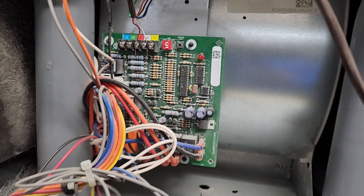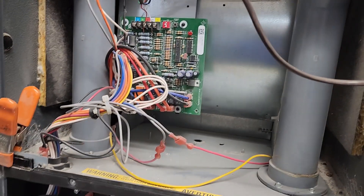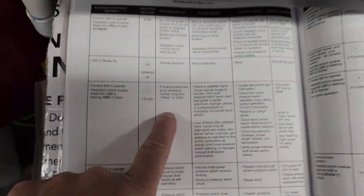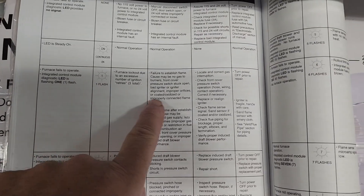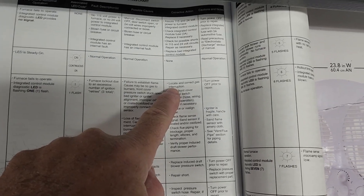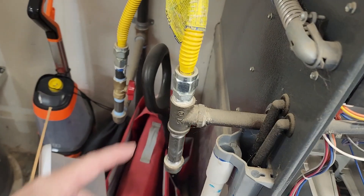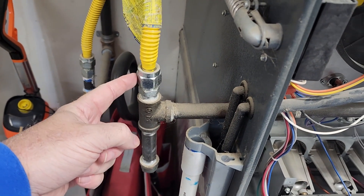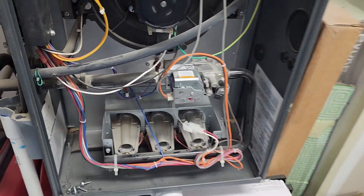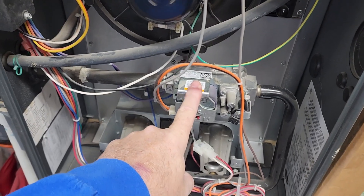If it was giving me a different code — like two, three, four, five — it would be blinking in fast successions. I looked at my manual right here: for one flash, the first step is to locate and correct a gas interruption. I disconnected this and checked — I do have gas here. So what do I think? I think I have a bad gas valve, and I'll tell you why.